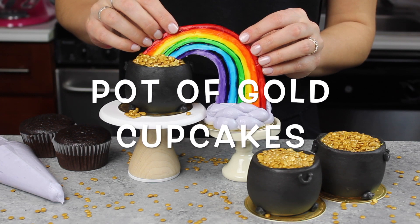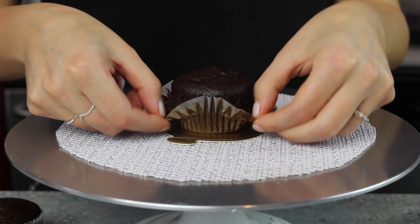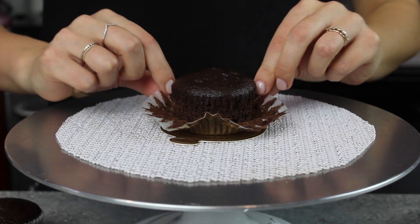Welcome back! Today we're making these pot of gold cupcakes. These are perfect for St. Patrick's Day and you can either make them boozy or you can make them kid friendly.